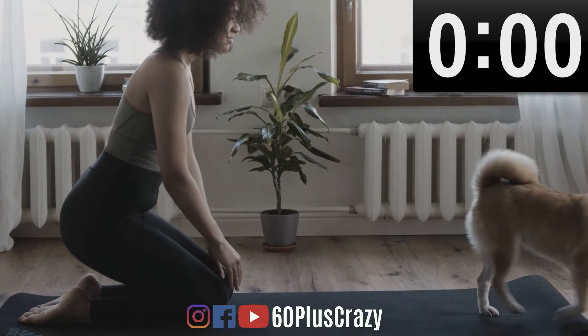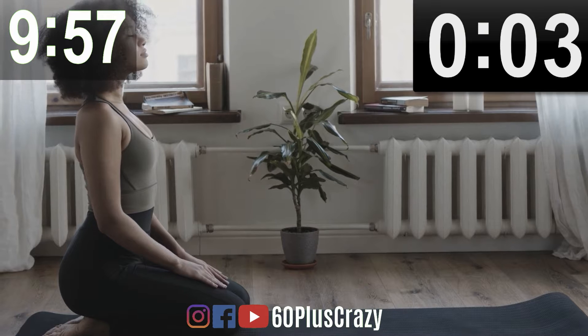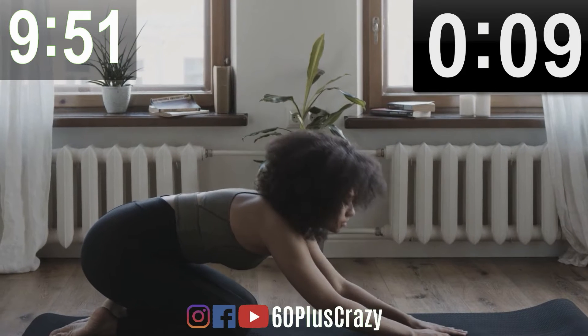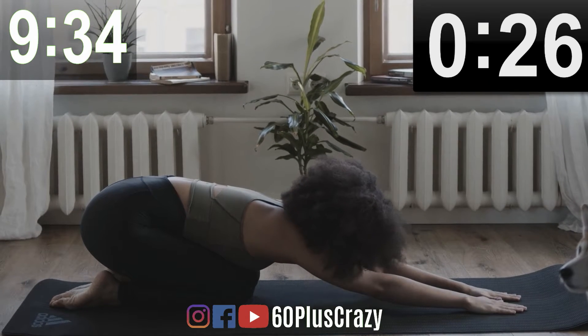Okay, let's begin. If you want to know what we are going to do, please watch the video in the above link. First, let us sit in Vajrasana as seen. If you can't sit in Vajrasana, try to sit as much as you can. After that, we lean forward to Child's Pose and give yourself a very good stretch.